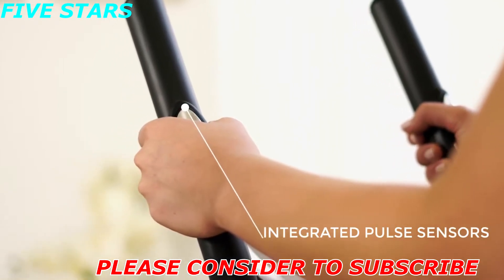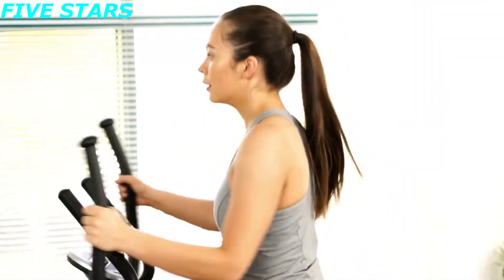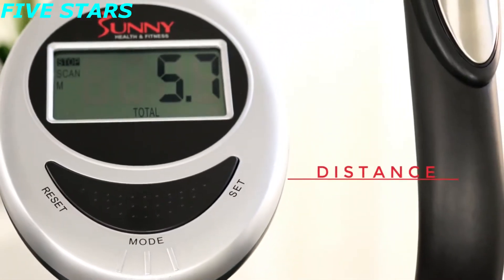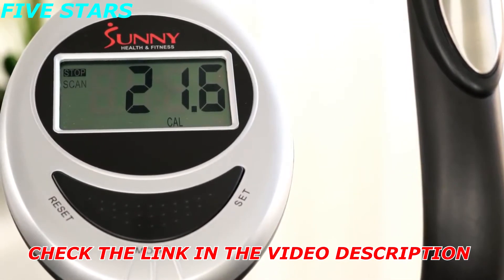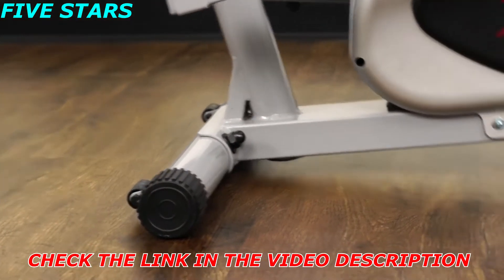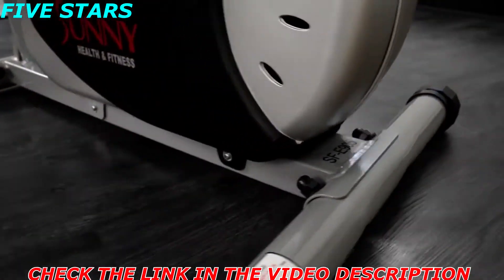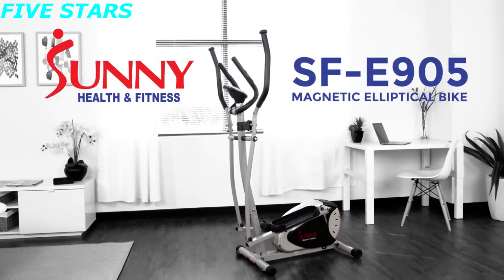Stationary hand grips with integrated pulse sensors provide more stability while reading your heart rate. See your workout progress with the digital monitor. Built-in wheels allow for easy transportation and convenience. Stay focused and achieve your fitness goals with the Sunny Health & Fitness SF-E905 magnetic elliptical.